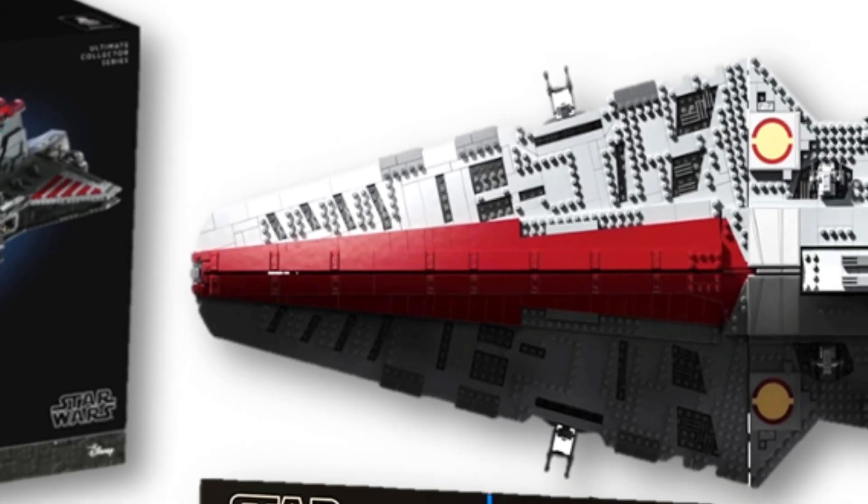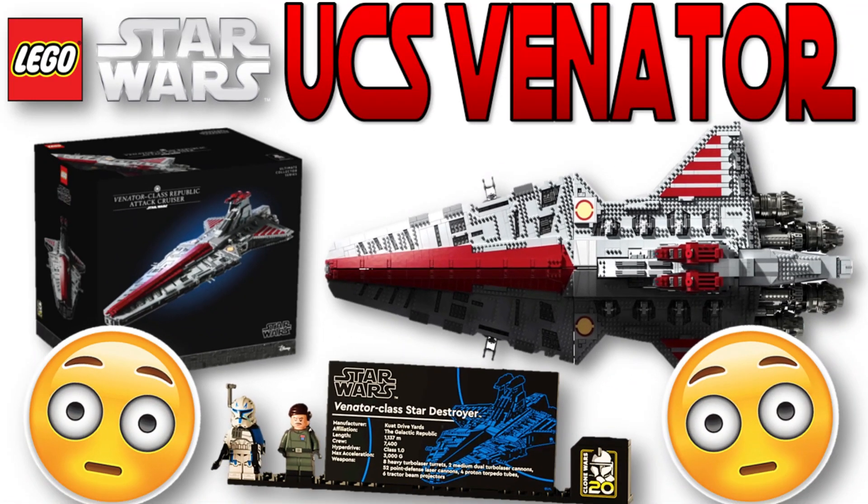Hello guys, it's BrickMoto, and today we have some exciting new photos — 4K photos — with the UCS Venator set, and let's get into the video.